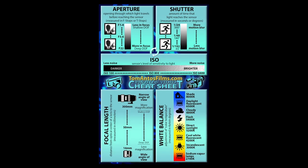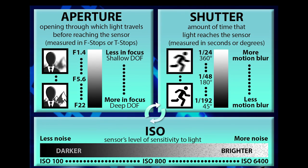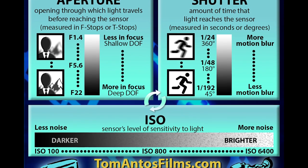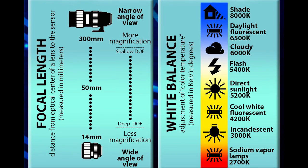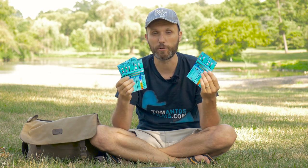If you're a beginner and have no idea what the different camera settings do, you'll be able to quickly track it down. Even if you're more experienced and want to take full creative control of all your camera settings, this sheet will break it all down so you can easily identify what you need to do — whether you want a shallow depth of field, a cinematic look, a deep depth of field, better exposure, or better white balance.